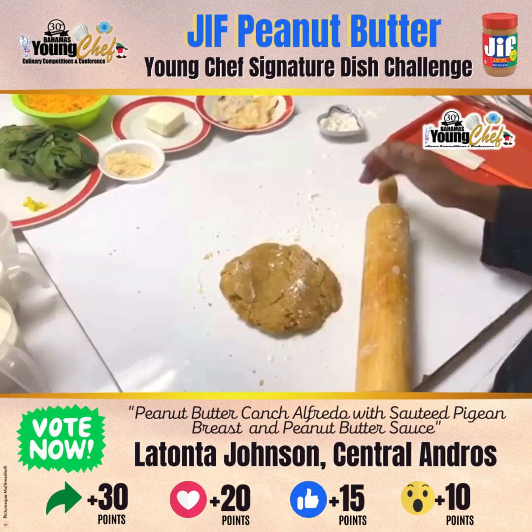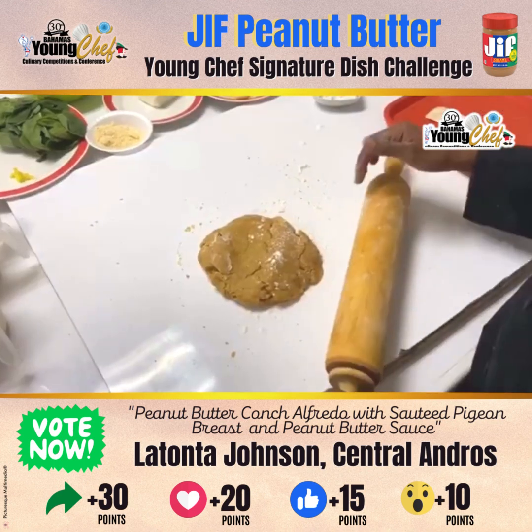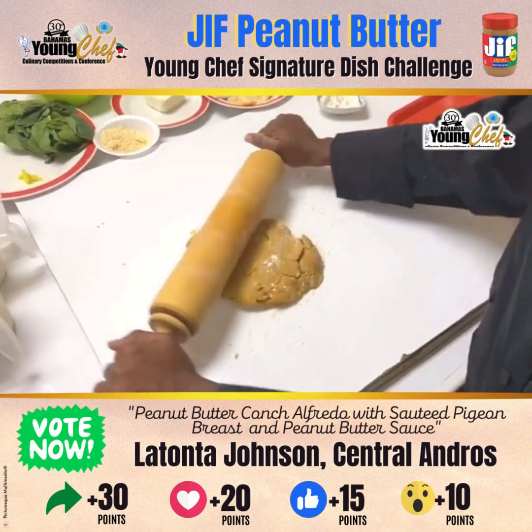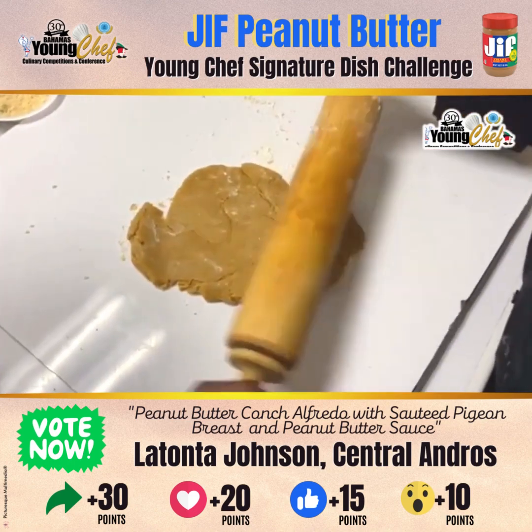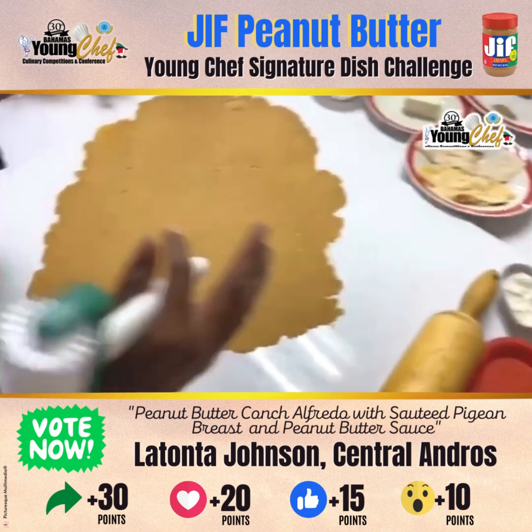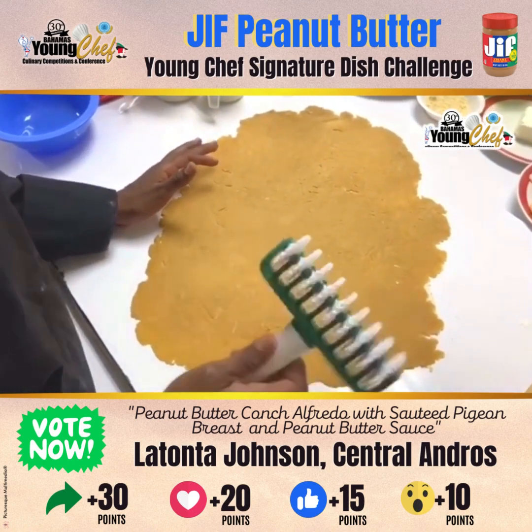Now you will want to have a stiff dough consistency. You will want to roll it out in your desired thickness. You would want to roll your dough into a rectangular shape.